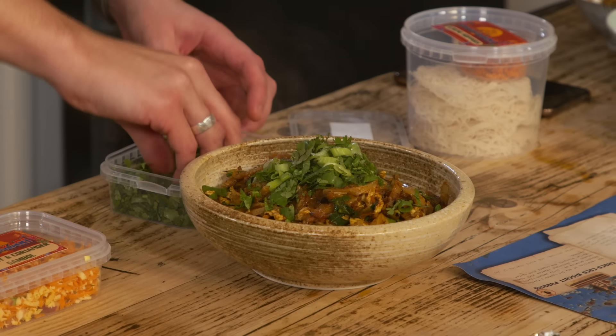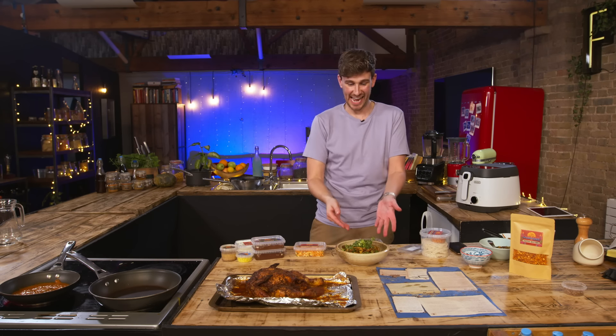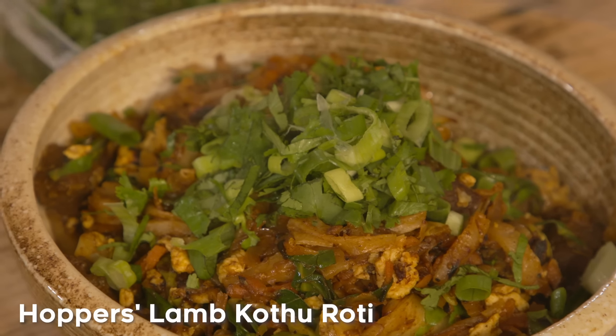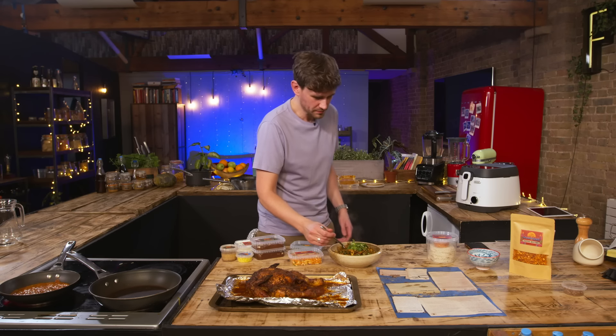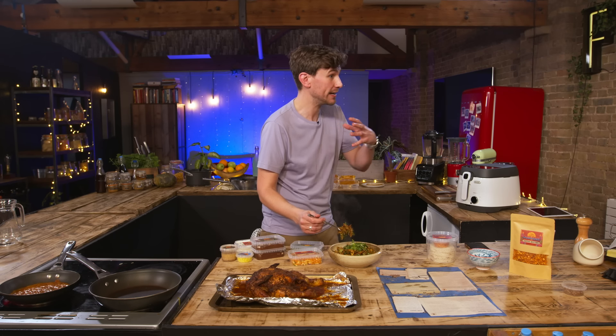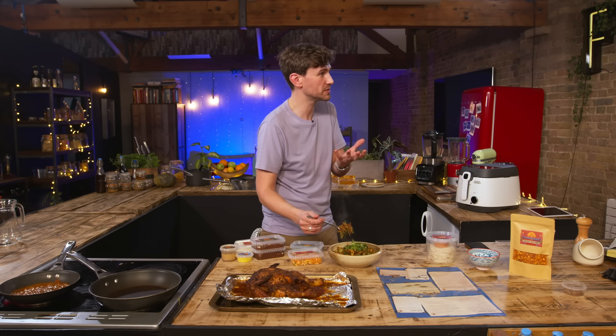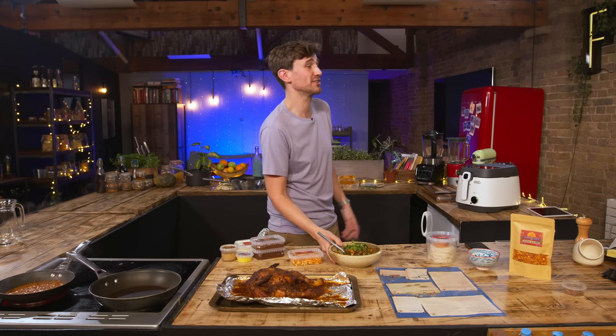Topped with chopped coriander and the spring onions provided — and that is our lamb kothu. It's really spiced, and it feels like it's going to get spicy but sort of rises up and then just stops at a pleasant point. It's absolutely stunning. Really nice chew from the roti as well.